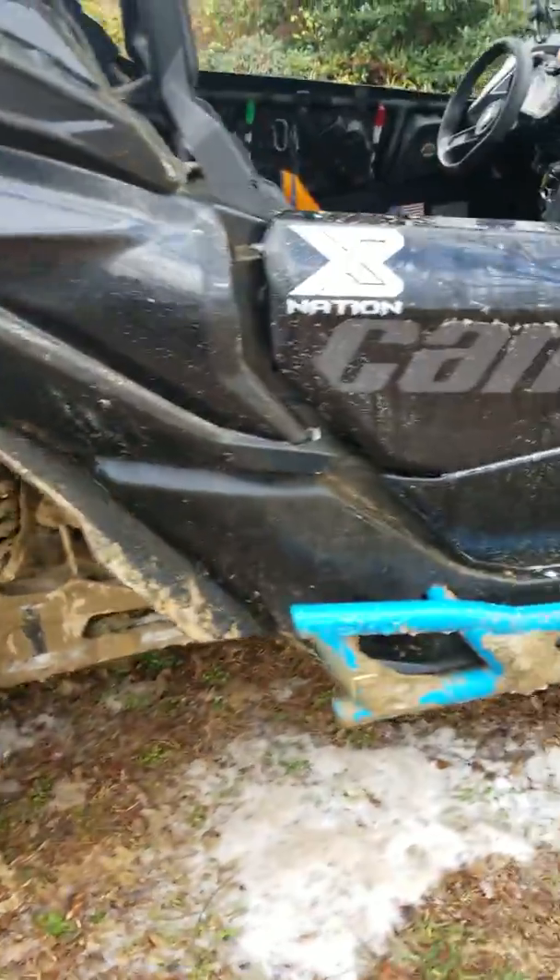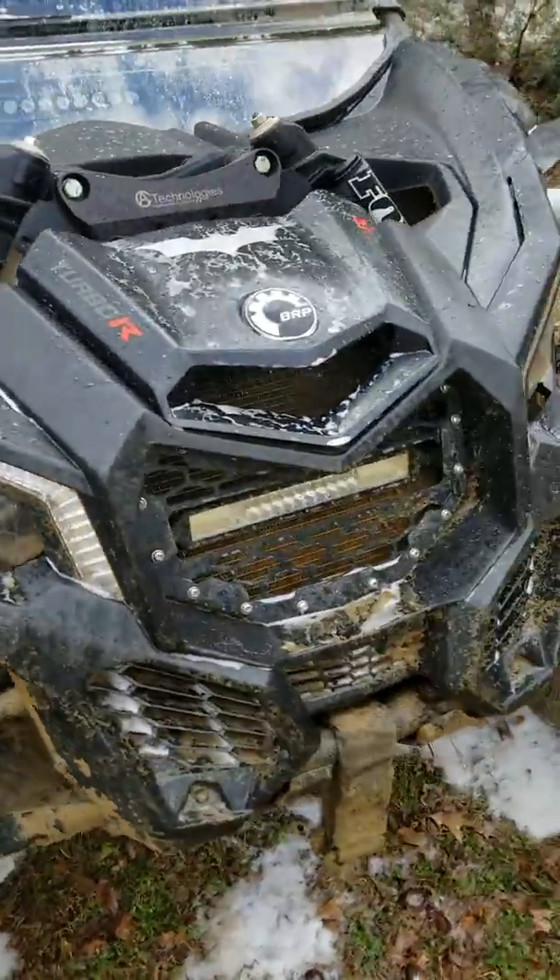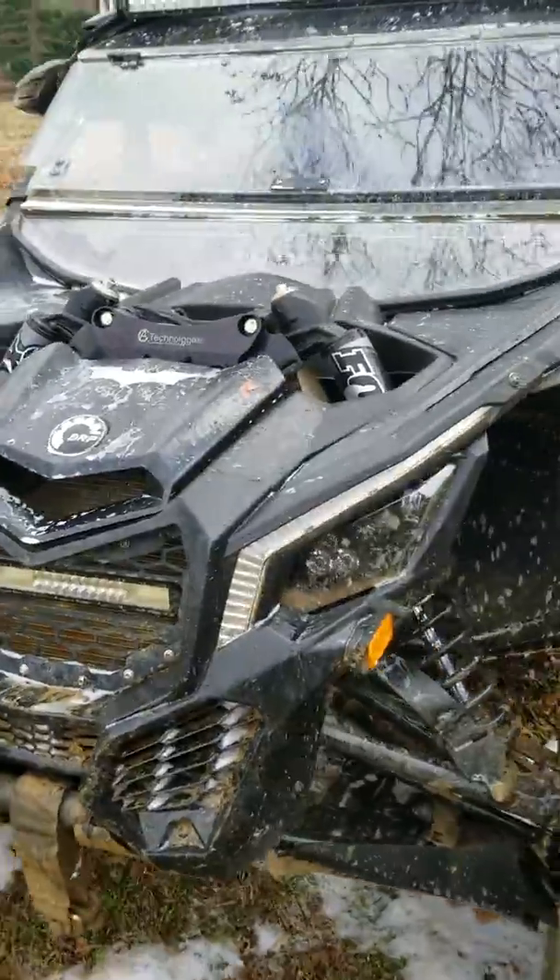The other side was as dirty as this, and I'm still working on it. But I'm gonna let it soak and then I'm going to pressure it off, and when I pressure it off I will show you the end results.